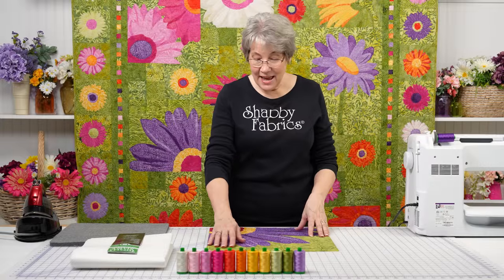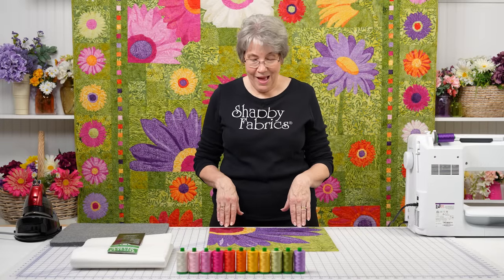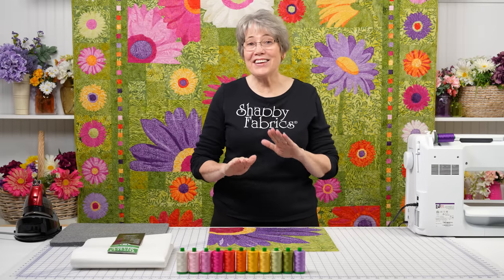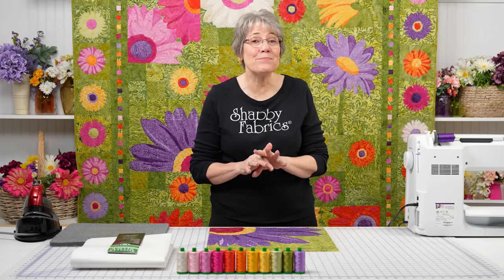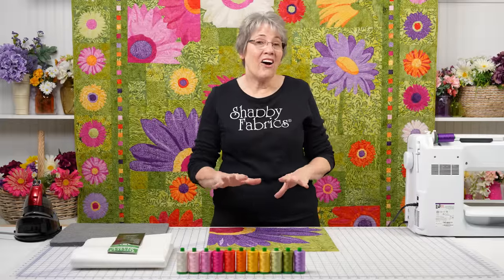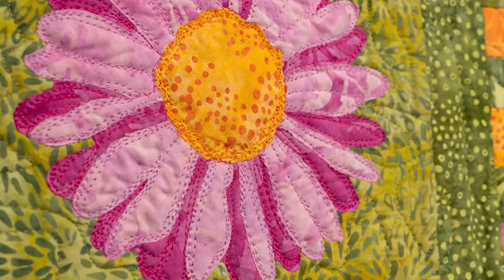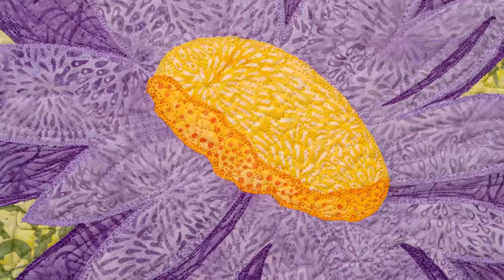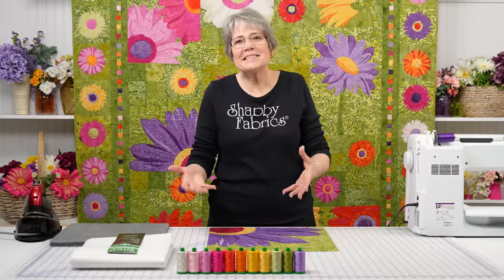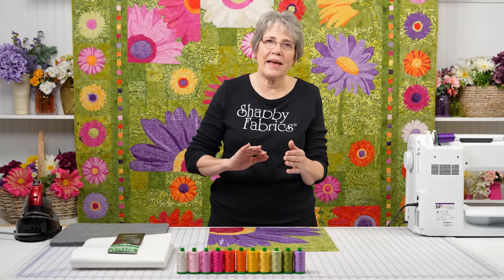Jen has done a beautiful job assembling our block for Full Bloom. I get to do the fun part — I get to show you how to stitch these blocks down. This is so much fun, I absolutely love to do this. I call it thread painting; they call it applique edge coloring. It's the same thing, different terms, but it means essentially the same thing: we're just going to put a lot of thread on the edge of your applique.